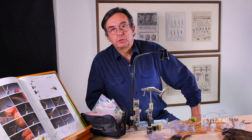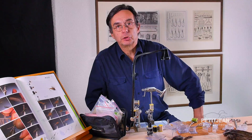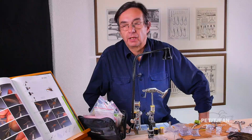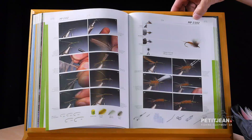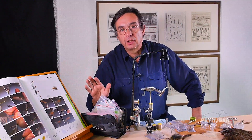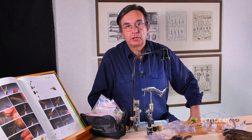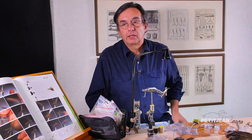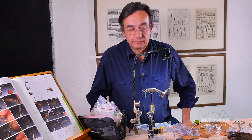I'm going to show you an emerger — an emerger of a mayfly — and I call it the 2102. It's kind of a new fly using the new technology provided by the magic tool, the stacker, and everything together. So let's go.